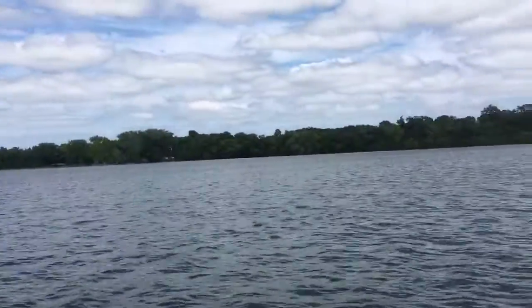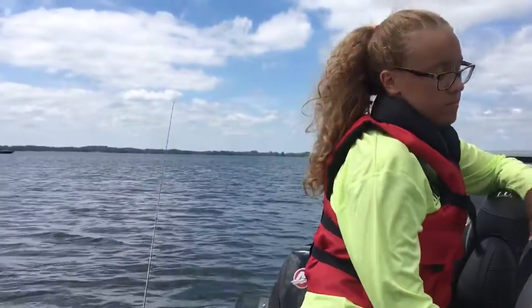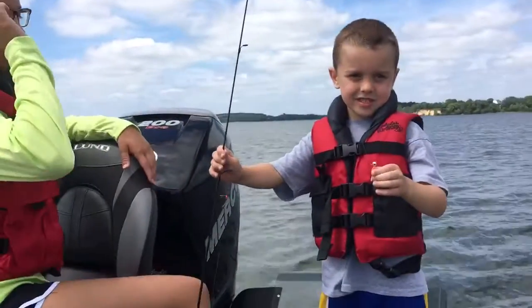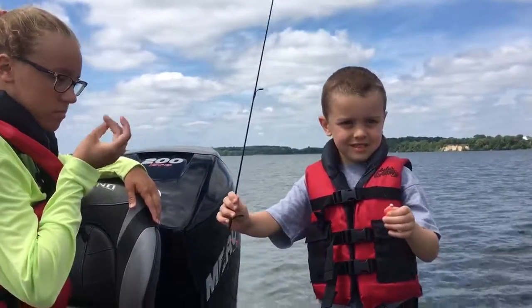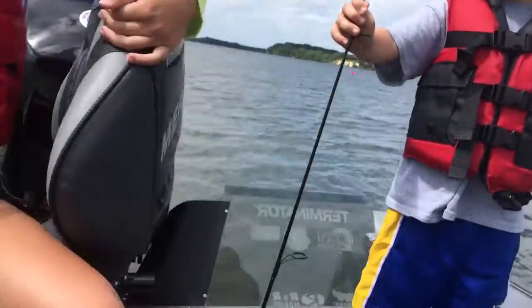We're on about nine feet of water with about three or four feet of weeds up from the bottom. We're on an offshore reef on a central Minnesota, metro west area lake. We've got crappies and sunfish stacked up on this reef.